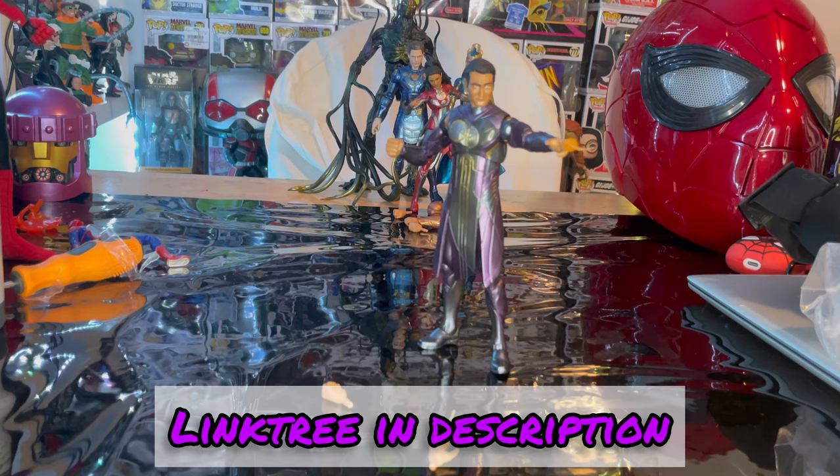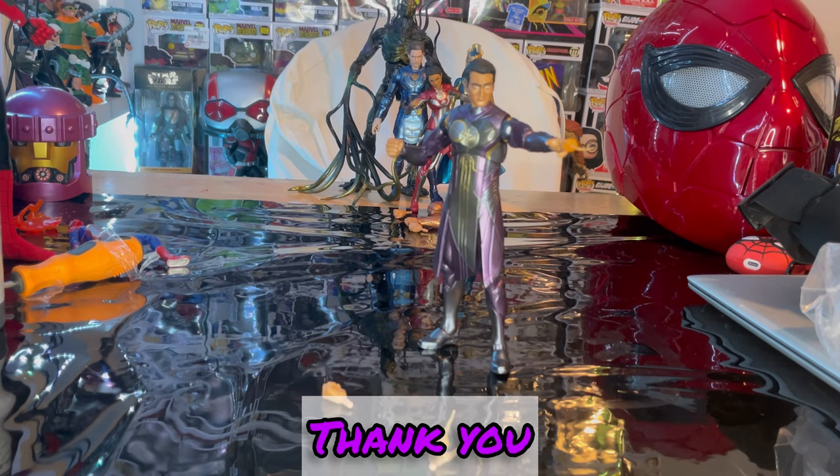If you guys want to check out my link tree, it has my TikTok, Twitch, Instagram, and Twitter. I do some cosplaying on TikTok and talk about Marvel Legends quite a bit. But besides that, thanks for watching.